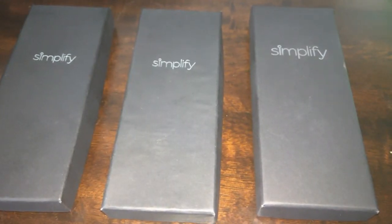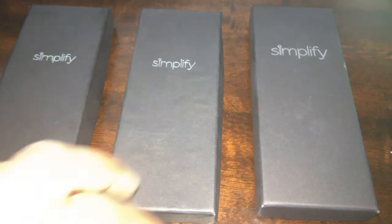Hey again everybody, it's been a little bit since I've done any of these videos, so today we'll be unboxing a few Simplifies that I received just recently. I already know what they are and have already opened them up. I haven't really seen anyone else with these — there may be others, but I don't think I've seen anyone post any pictures of these. So let's go ahead and jump into this.